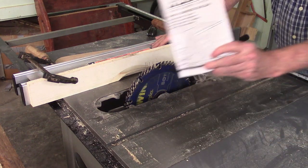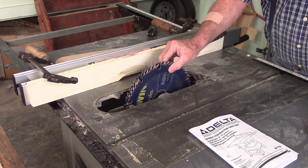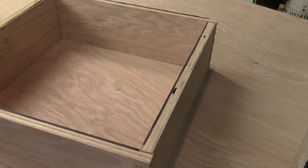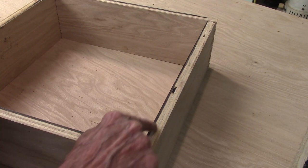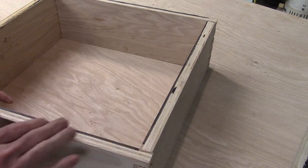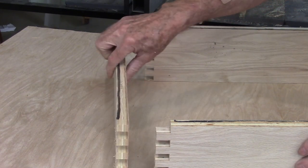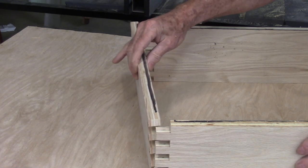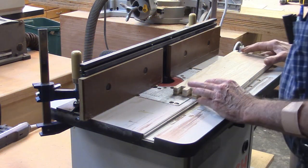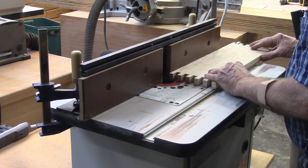I went to the owner's manual and discovered that the biggest dado set you can use is eight inches, and I don't have an eight-inch dado set. To keep from getting confused, I put a black line all around the inside exactly where I want that rabbet. We can't use our table saw to put these rabbets in, but it doesn't matter because in actual fact most guys just use a router anyway.